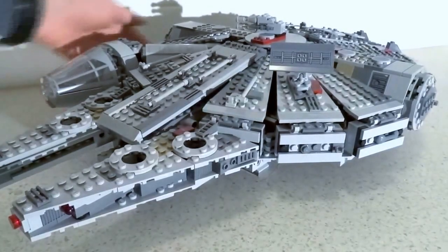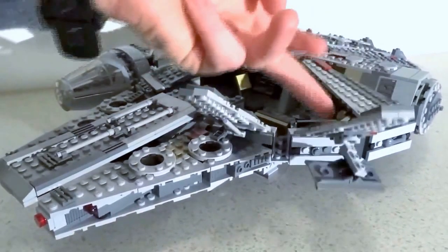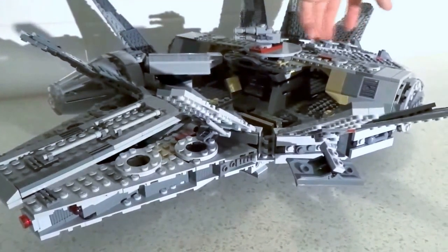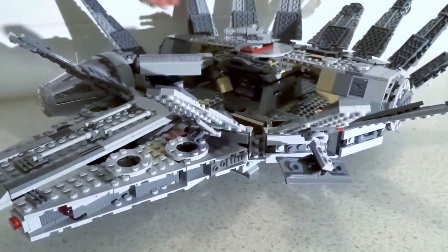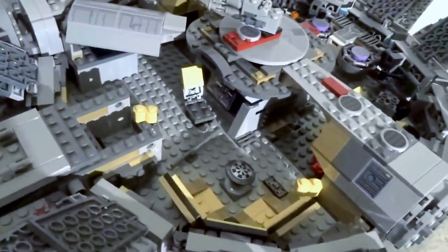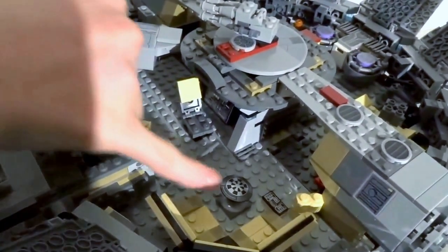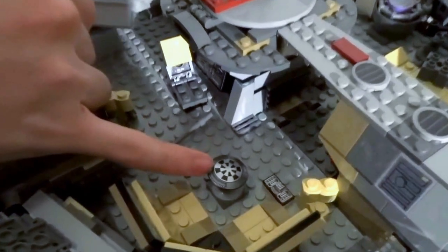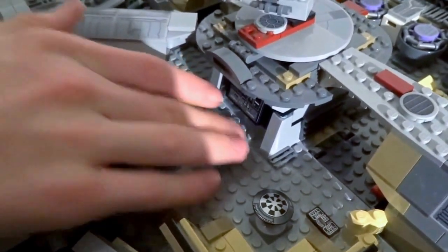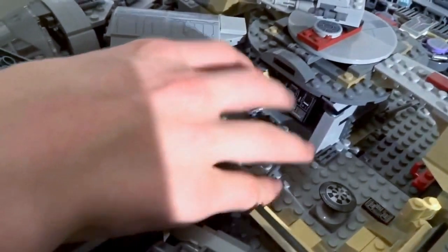Now we're going to look at the play features of the set. Let's take an interior look — all these bits flip up, which gives you full access. Up here, this is the chess board — you know, "let the wookie win" — there's a little chess board, that's a print, it's a sheet piece, I really like that. Then we've also got this little technician seat, it's really cool. Then you've got a sticker there.